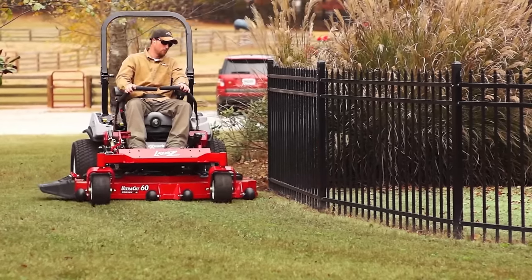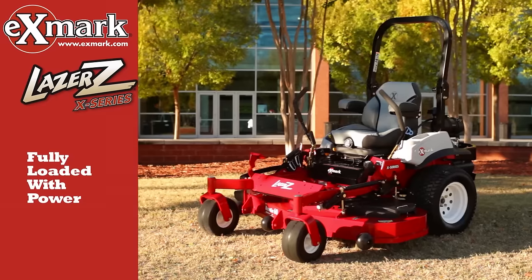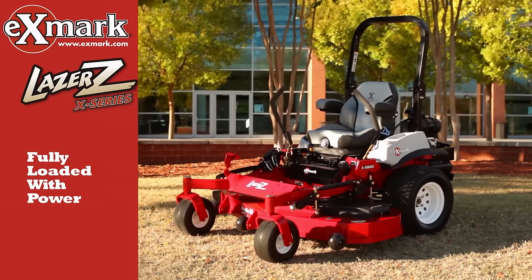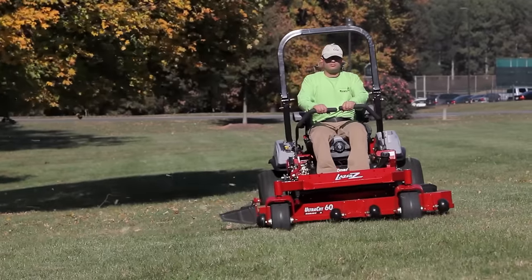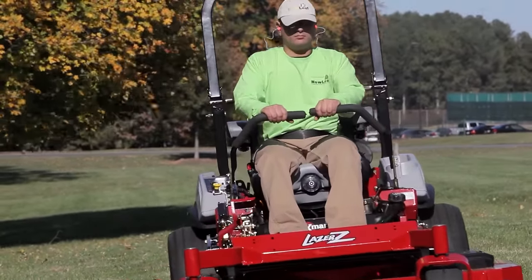If you're looking for the ultimate zero-turn mower, this is it. The mower everyone's talking about, the incredible Exmark Laser Z X-Series. These fully loaded top-of-the-line mowers are setting the standard for the entire industry and there's nothing else like them.